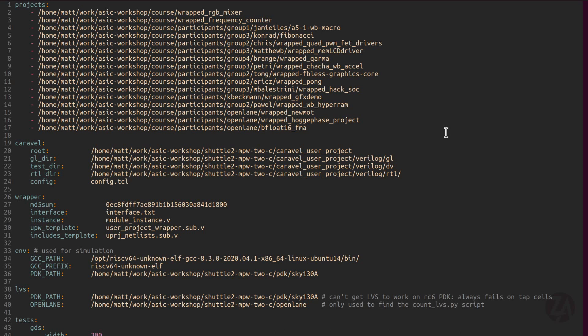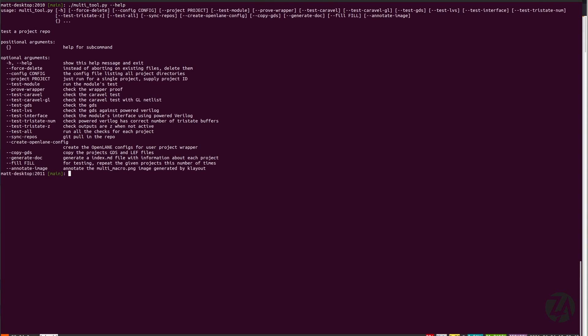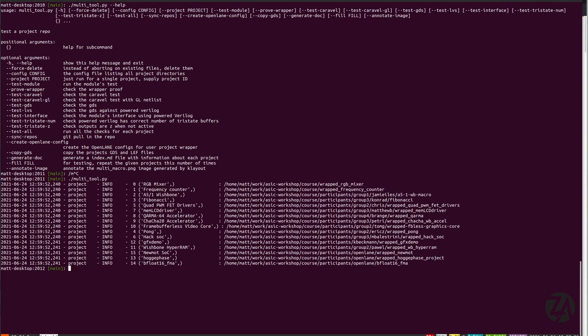Let's take a quick look at the process of how we aggregated all these designs together and made the submission. What I do is have a repository from each of the participants and clone that onto my computer, then I use this configuration file for some Python tools I wrote called the multi-project tools. I've got some switches here where I can run all these tests individually or run with test-all.